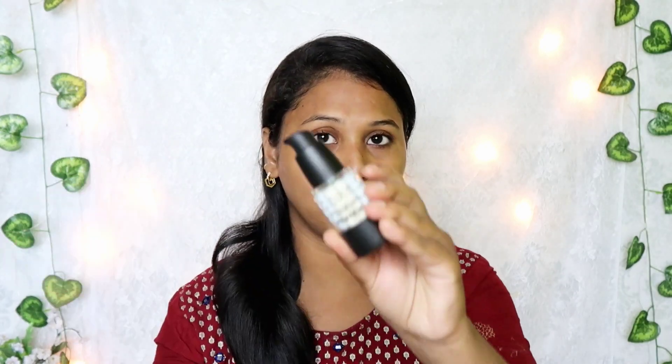We are going to use a primer. We have a lot of primer options. Actually, the packaging is different and the concept is different. This is a Swiss Beauty color correcting brightening primer. Once you have a primer, you will open it up. It has a pump packaging.